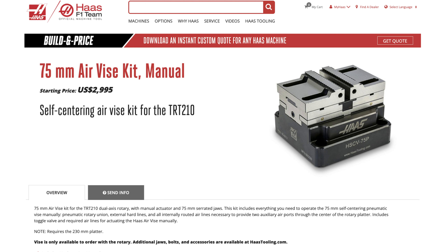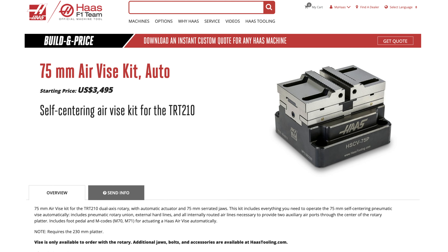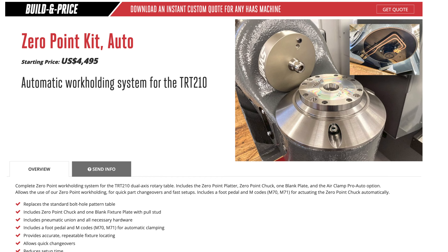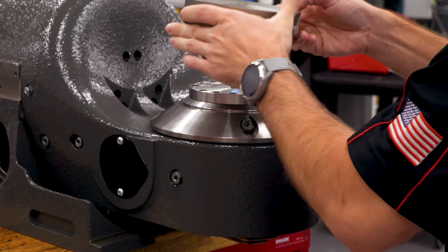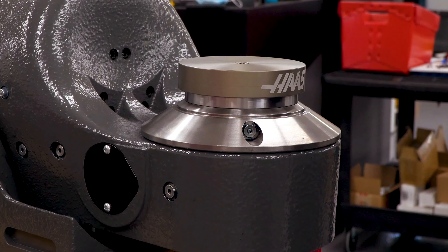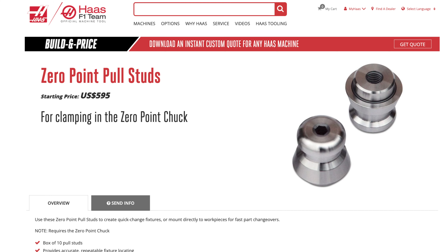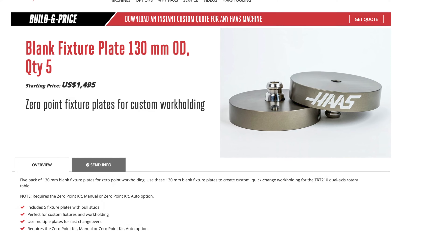For the TRT-210, we have a 75mm air vise kit manual and 75mm air vise kit auto options. These are the same as described, but they include a 75mm, approximately 3-inch wide air vise for the TRT-210. For the TRT-310, we have a 100mm air vise kit manual and 100mm air vise kit auto options. We also have zero point kits, both manual and automatic, for the TRT-210 only. These provide pneumatic zero point clamping options for that rotary table. Both kits come with one blank zero point fixture plate, and we offer additional blank fixture plates with pull studs in sets of five. Please review the drawing of the industry standard pull stud we use to determine compatibility with third-party zero point systems.